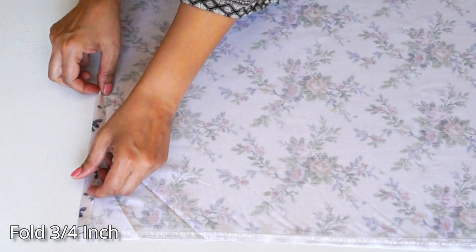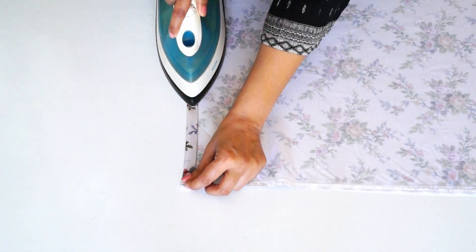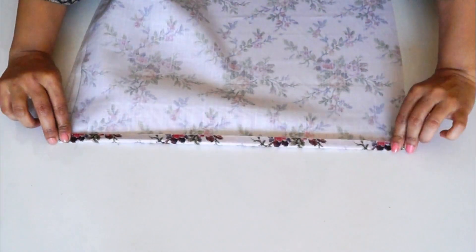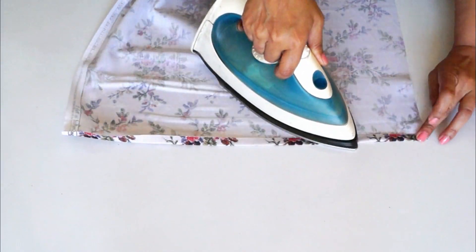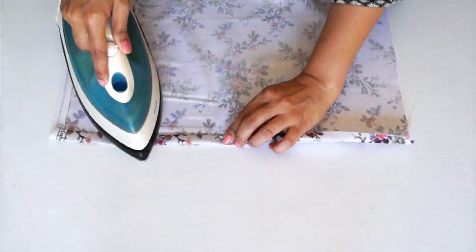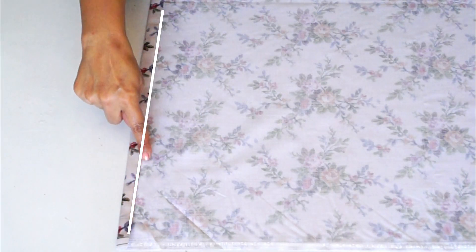Fold the edge half an inch and iron it. Then fold each of the two sides. Fold it to model the left side and then reinforce the corners on the right side.